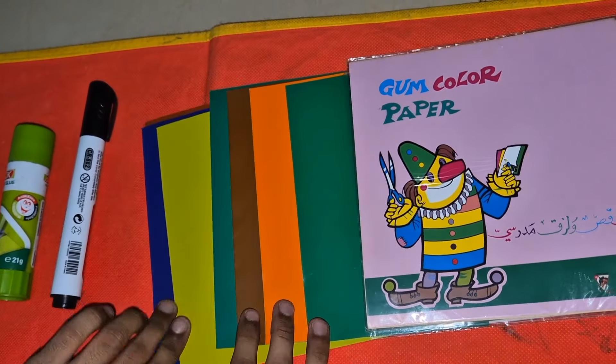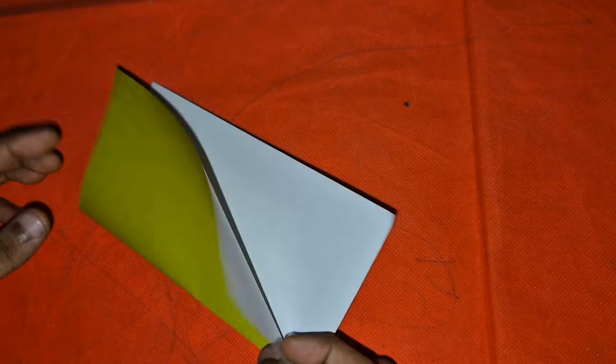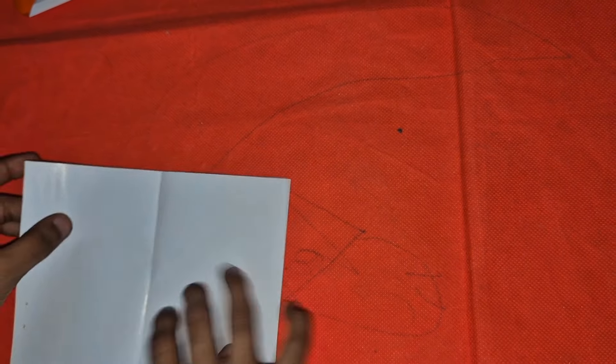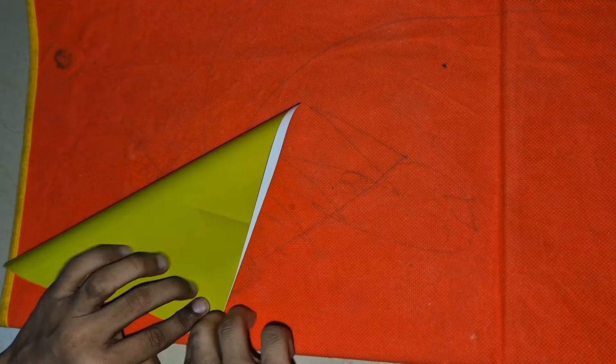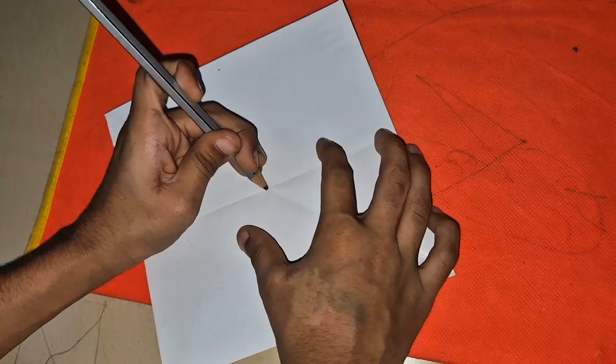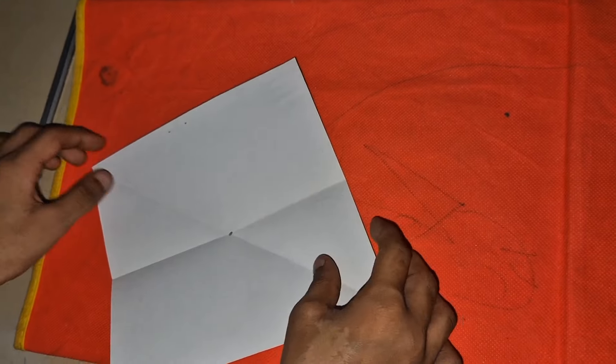This is the green part and this is the white part, so we need to fold like this. We got a square, then we will open it and make a triangle. We got the center point here, so we will fold like this first.